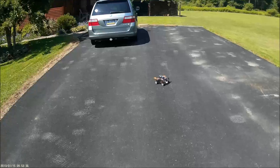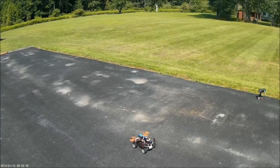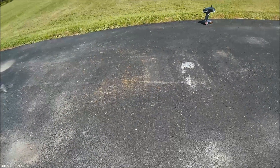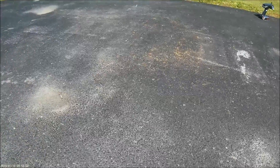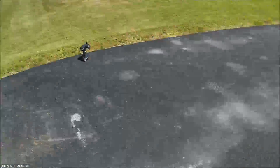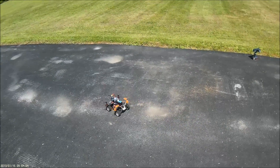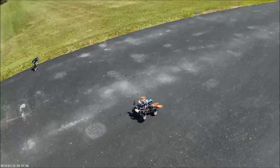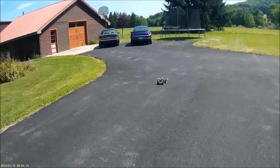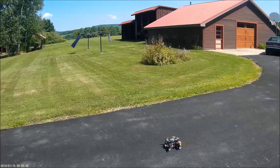Oh my gosh, that was a hundred percent throttle. Let's try and roll it. One of my strings came off and got cut by the props. I'll just take that off — we don't need that support. Okay, let's see if I can just roll it.